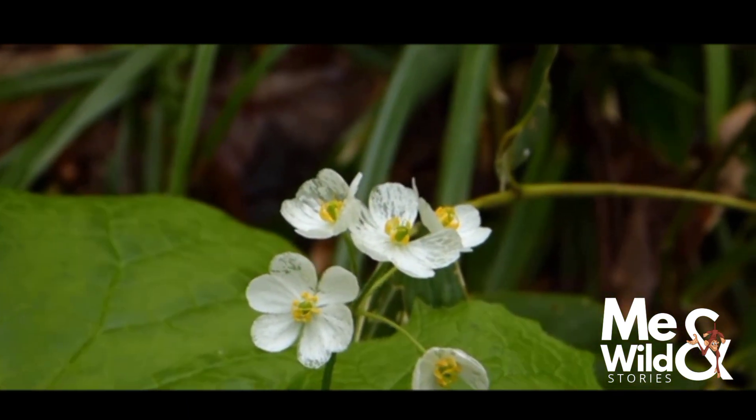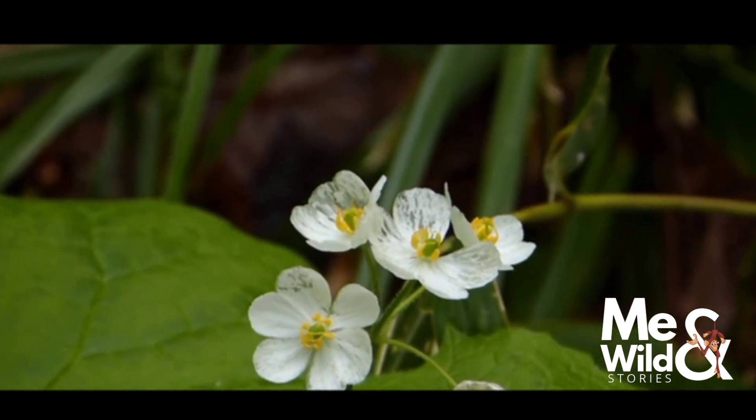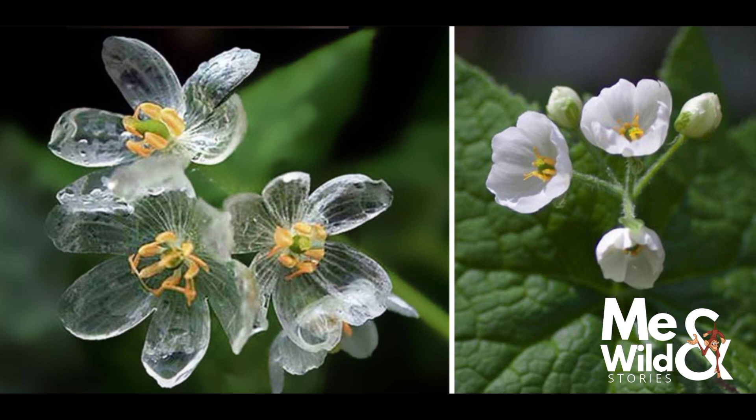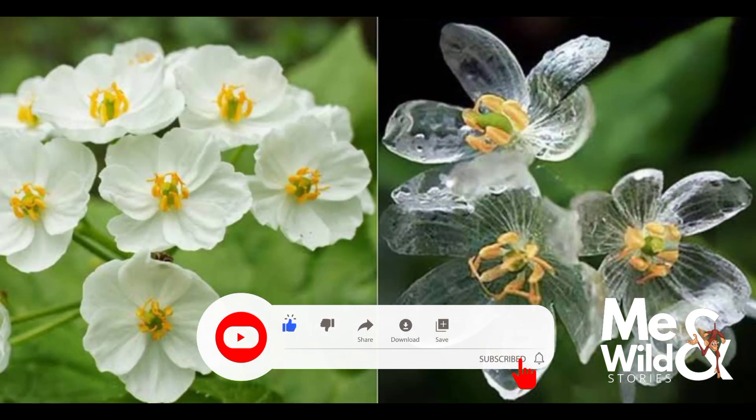Here comes the skeleton flower. I was looking for a photo on this one. The photos are available for the details of the 4 photos. Please like and comment on this channel.